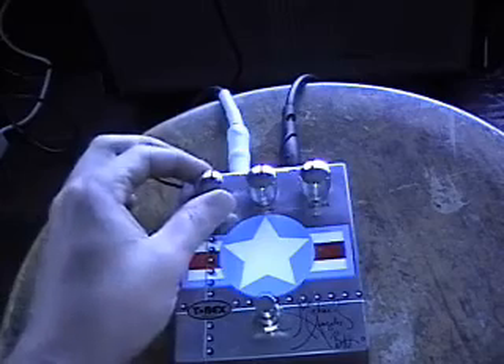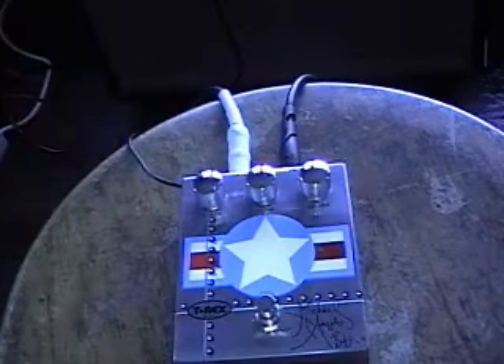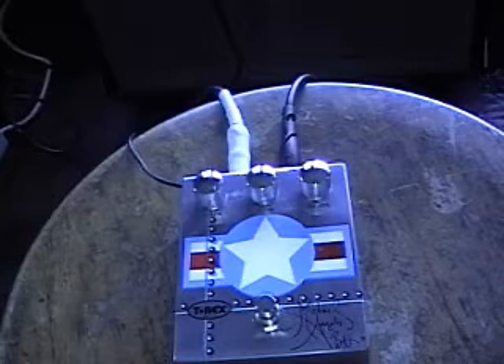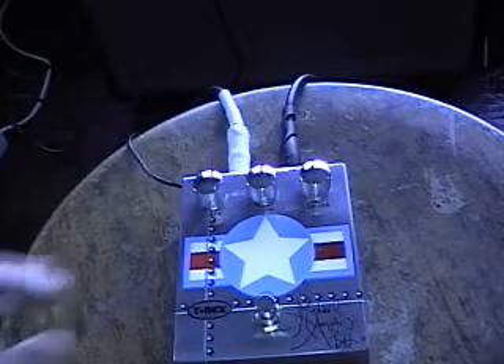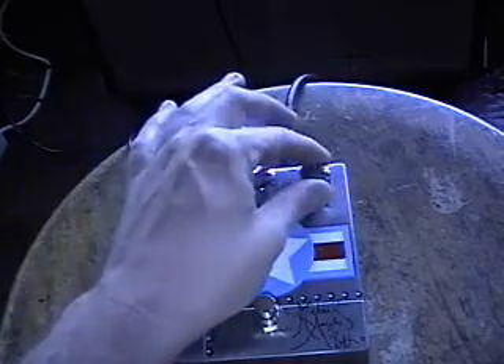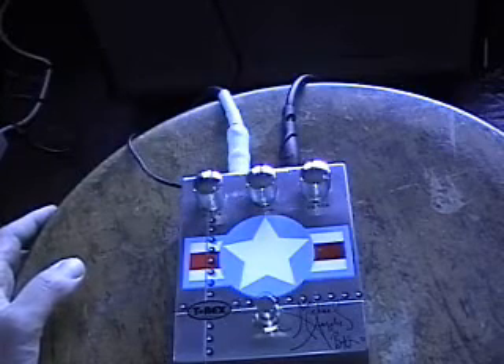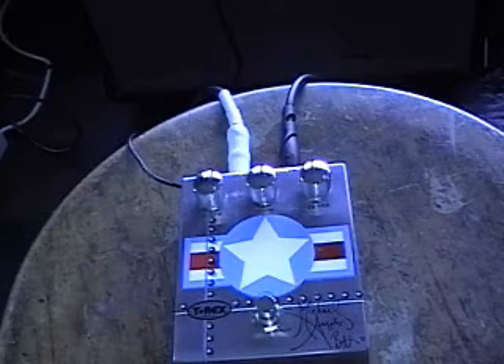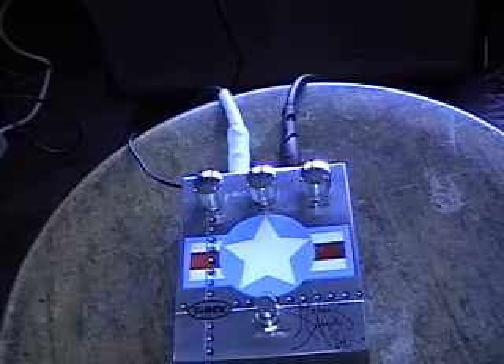So let's crank the gain. I watched a video on Michelangelo Batio — I think he says that he cranks the gain all the way up, and I think the level all the way up too. Might be kind of loud, but we'll try it. And I don't know where he keeps the tone, but he usually used that on lead stuff, lead parts, solos and whatnot.